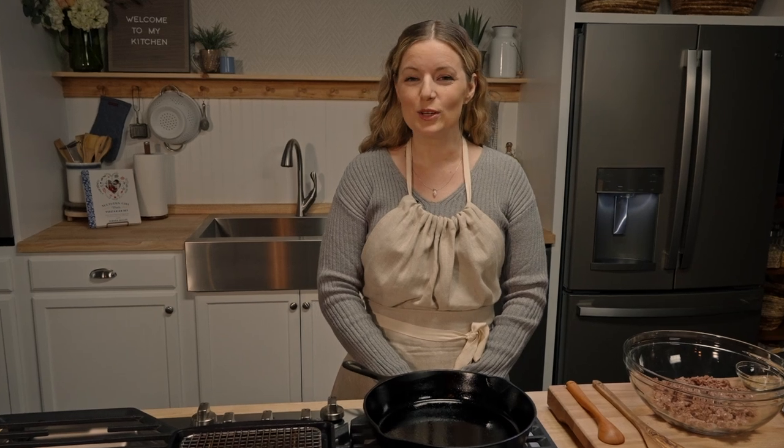On today's episode of Southern Girl Meets Vegetarian Boy, we are talking ground meat substitute.